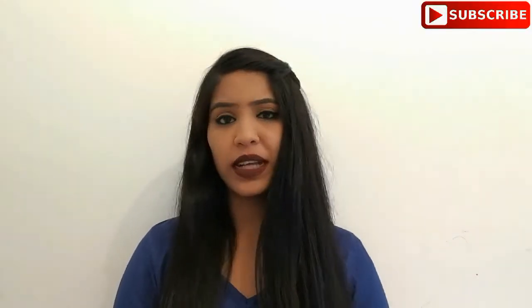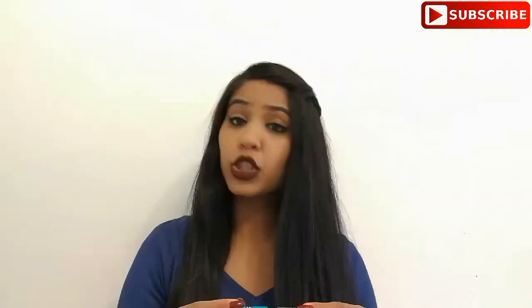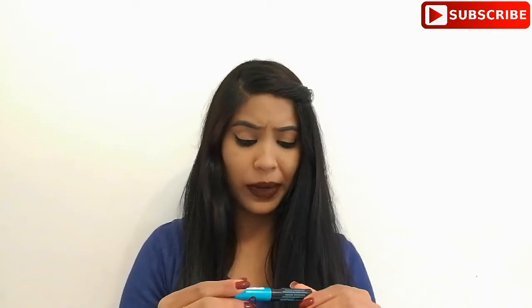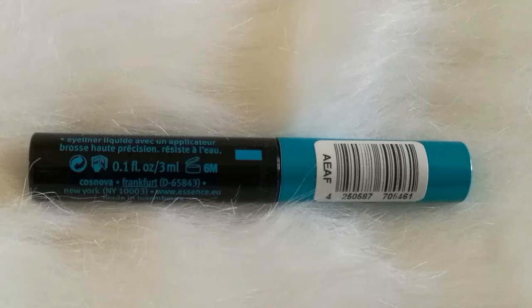Hello everyone, welcome back to my channel. Hope you guys are doing well, this is Preeti here. In today's video I'm going to review this liquid ink eyeliner by Essence. It's written on the tube: liquid ink eyeliner with high precision brush applicator, waterproof. We get 3 ml of product and the shelf life is 6 months. Let me show you the applicator.